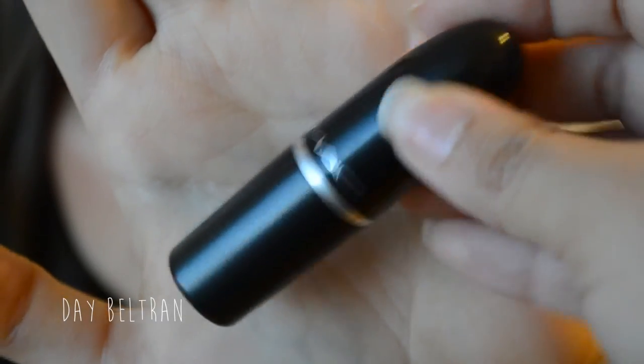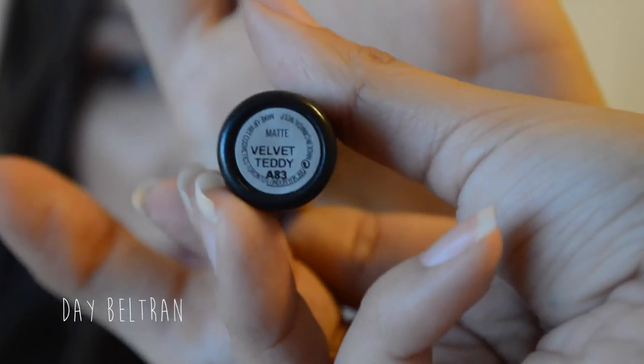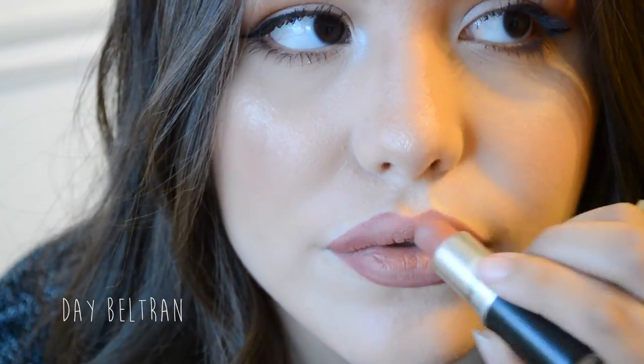Last but not least, we're taking MAC's Velvet Teddy matte lipstick and applying it to the center of the lips. This is the end of the video, loves. Please don't forget to subscribe if you want to see my face again, and send some love my way by liking this video. Until next time, muah!